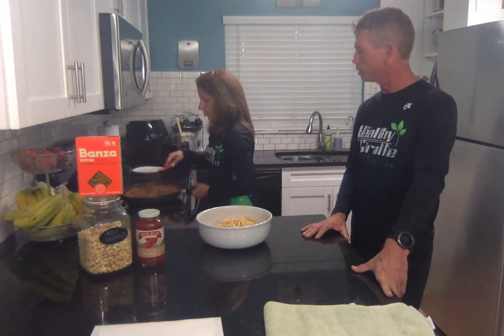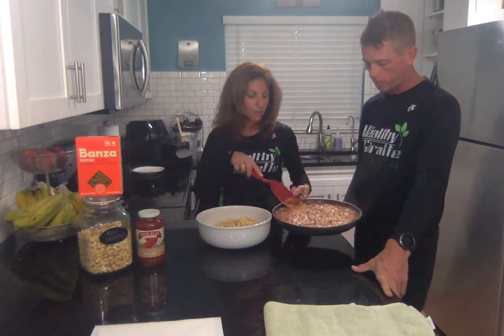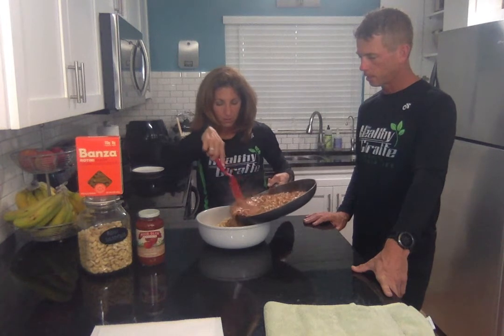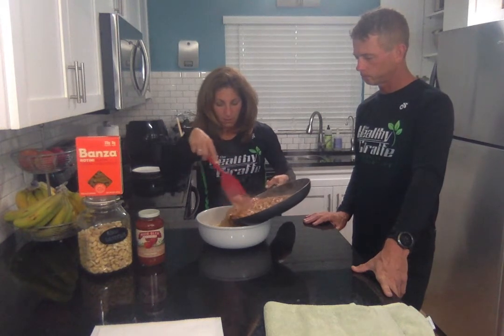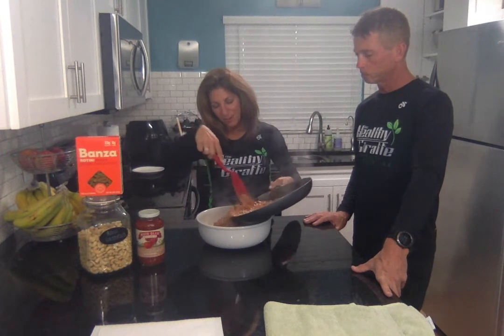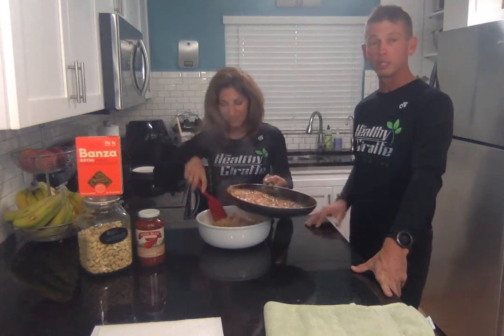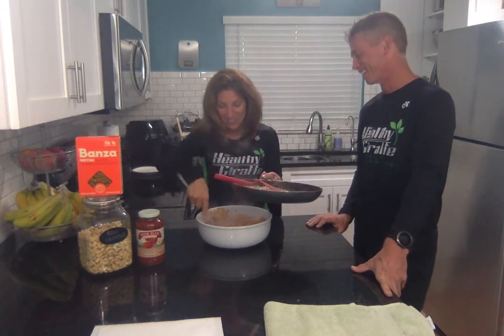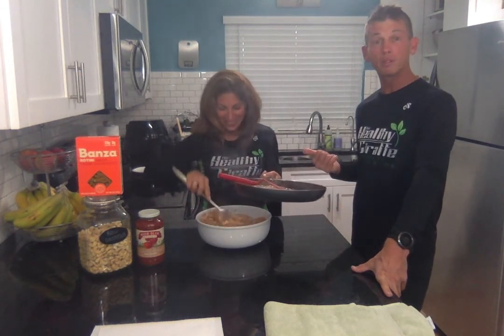Look at that — that's what it looks like, that is awesome. And we're just going to pour this over. Now this is Alan — it would be all over the counter. This is actually just my serving. No it's not, it's mine. She can eat faster than me.